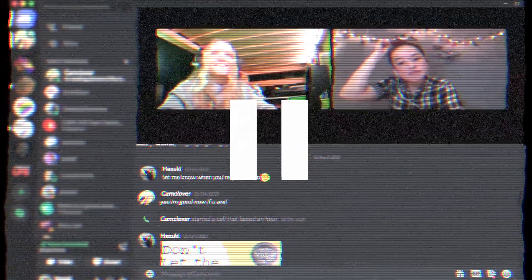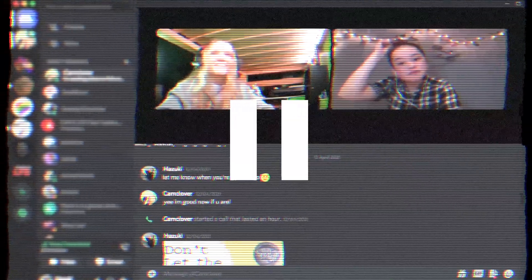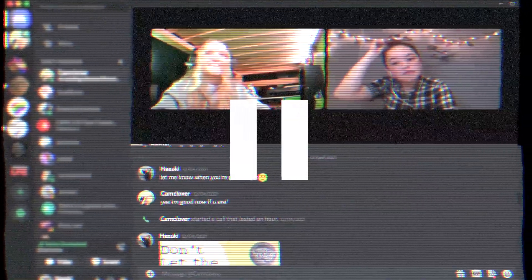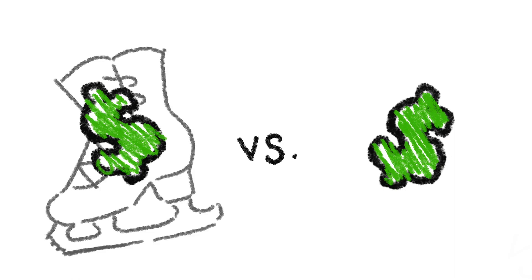Y'all probably know the drill by now. We don't know how to use Streamlabs, so we kind of recorded the audio wrong, so I tried to do voiceover for some of it. For the rest, I'm going to explain what's happening. Basically, while I was skating the other day, I had an epiphany that I wanted to know the difference in cost between ice and inline.